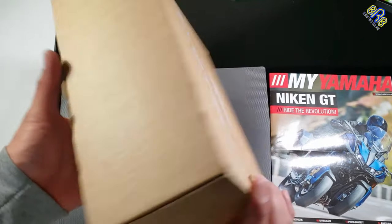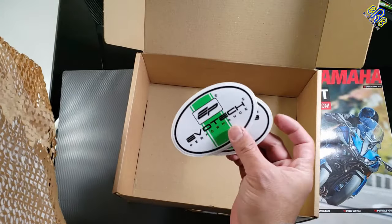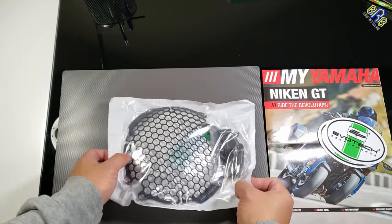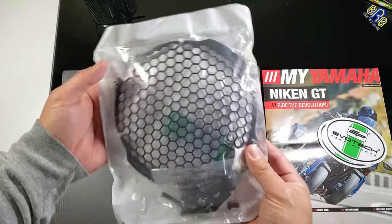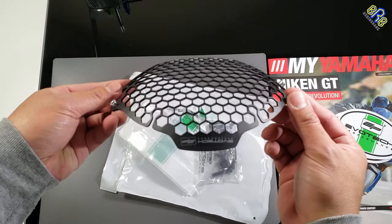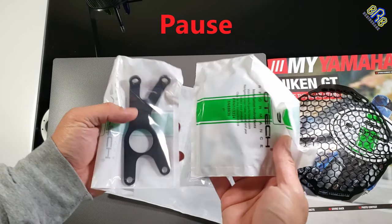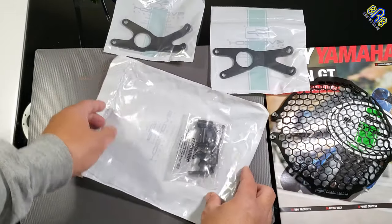Here's the Evotec headlight guard — welcome to another DIY video. This is the headlight guard from Evotec Performance that I will be installing on my Yamaha XSR 900. Look at this cool honeycomb design and the quality — the craftsmanship is superb. But hold on, what's the deal, you might ask yourself: why do I need this? Honestly, it's not only for the looks.